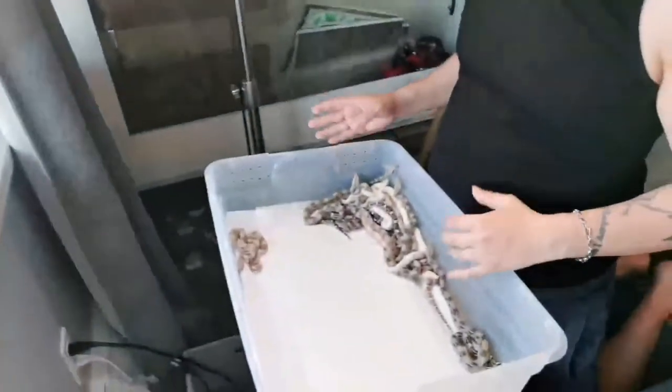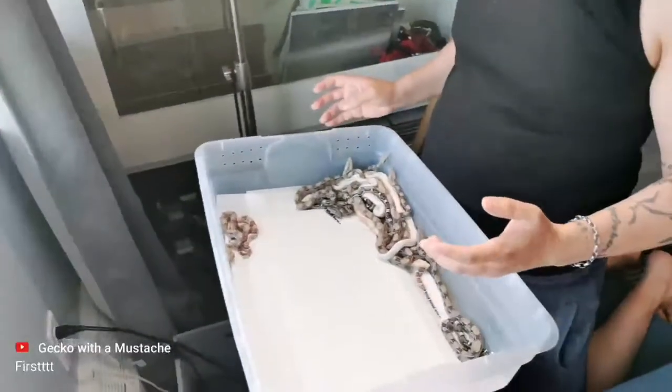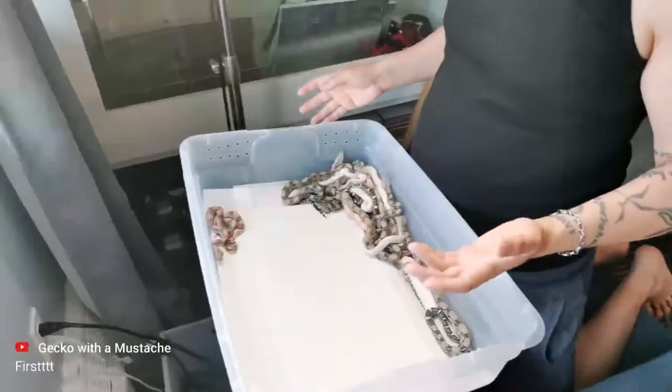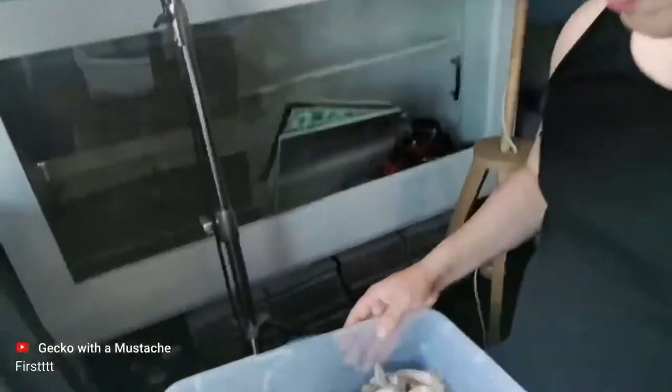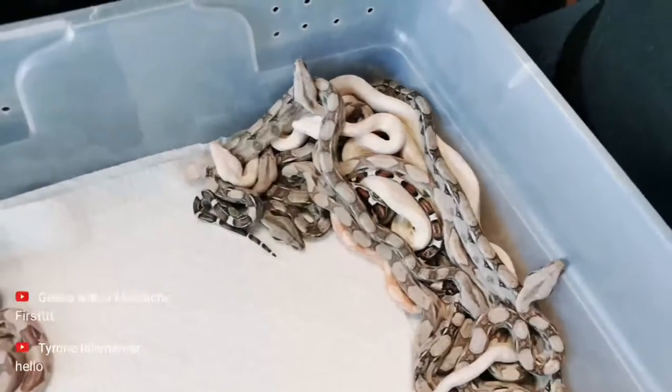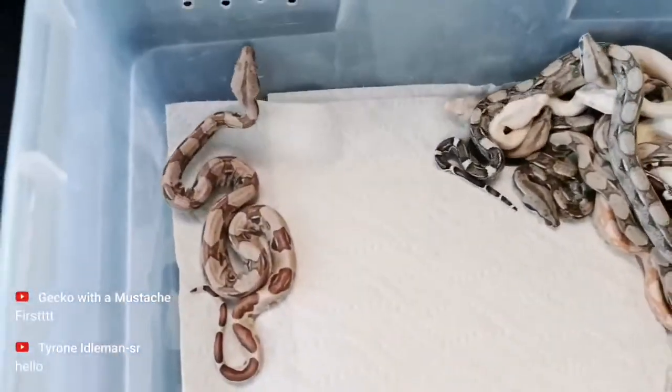The other thing is I'm not sure which ones are IMG, or even 100% if there is IMG. I'm pretty sure there is, but I've never grown a litter of visual IMGs that are not albino. I've asked a few people and they've told me I have to wait a few months and see what happens with their patterns and shades.